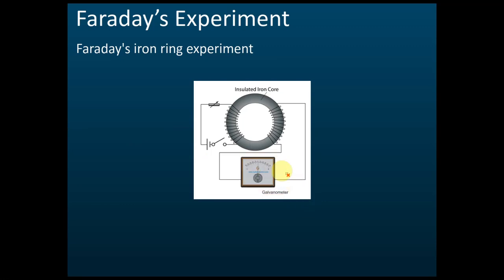That is the apparatus setup for Faraday's iron ring experiment. Faraday found that when he switched on the switch, at the moment he switched it on, the galvanometer deflected — let's say to the left. After that, it came back to zero.